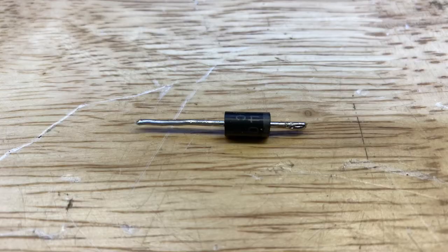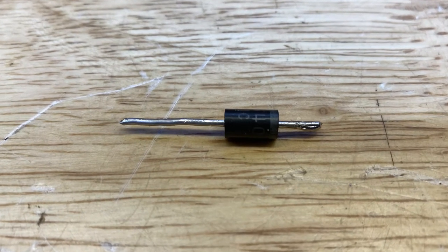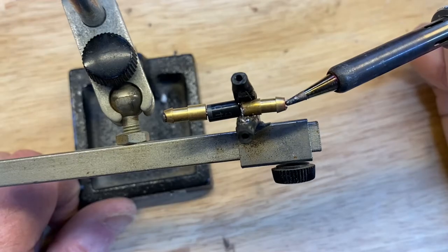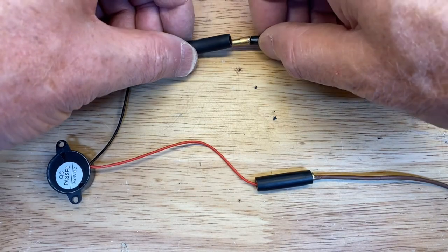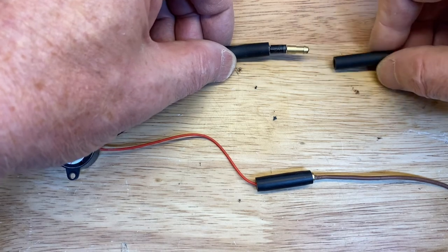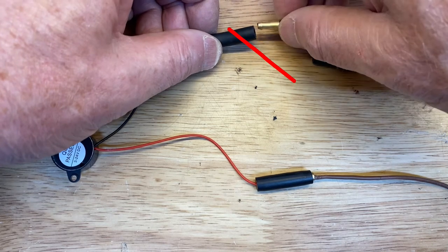We can get around these drawbacks by using a rectifier. A rectifier is like a one-way valve for electricity — it simply lets electricity flow in one direction but not the other. We'll solder a bullet connector to each end. We'll test it to make sure we didn't fry it with the soldering iron. Here the electricity can flow and sound the buzzer. If we turn it around, the electricity is blocked and the buzzer doesn't work.